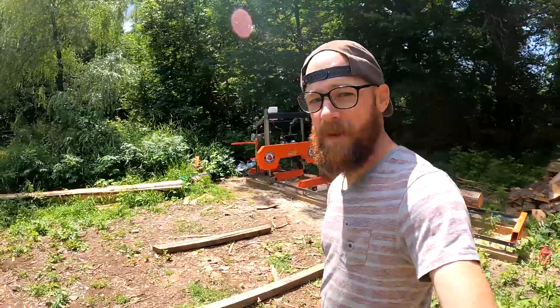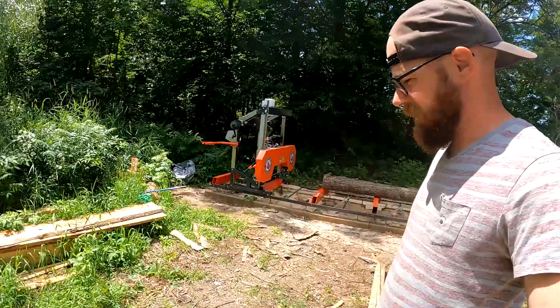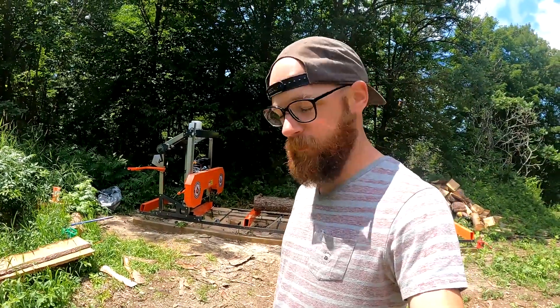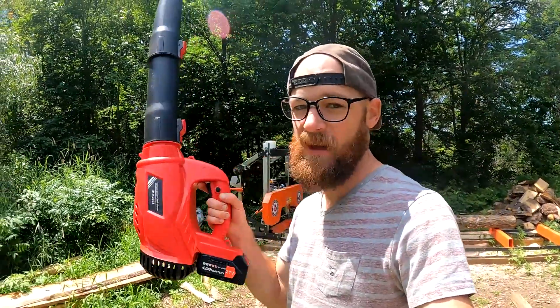I got this basically for use around my sawmill here. The power would probably be okay, but with those two things I already mentioned, for me it's not worth it. Maybe for you, but I'd probably advise trying something else. Thanks for hanging out.